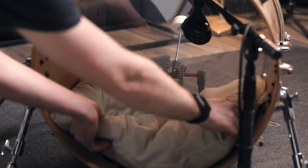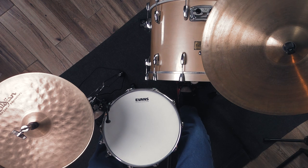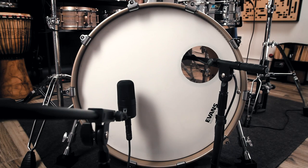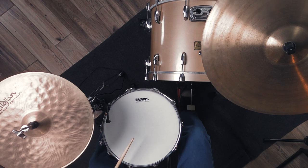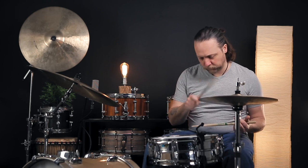Now let's spin the pillow as it's going to be for our final sound. Now we are in a much drier, much punchier, and much shorter sound overall from this drum. It's important to also mention at this point that there is no EQ, compression, or anything happening with this. This is raw sound only.